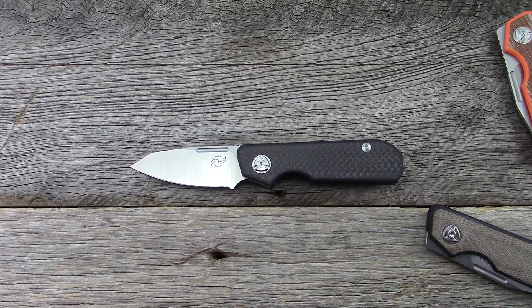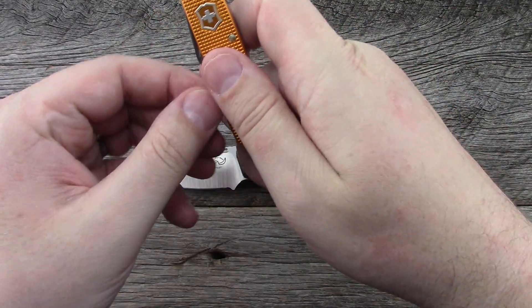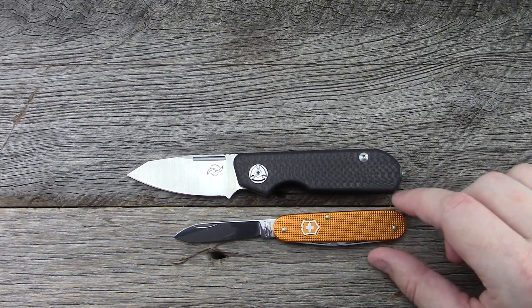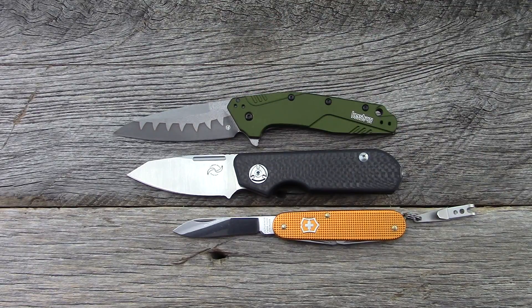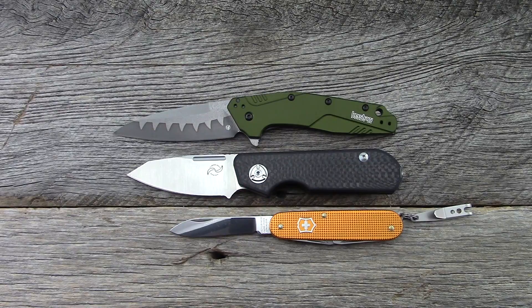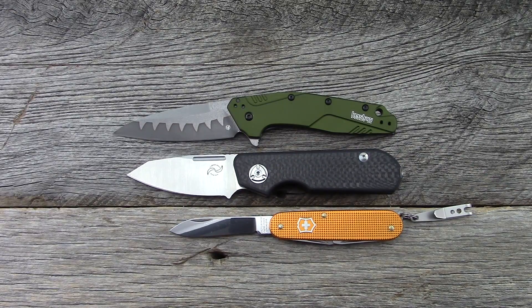Let's bring out some size comparisons. The first is the Victorinox Cadet, since some of you looking for non-locking knives might already have one. We also have the Kershaw Dividend. Those are probably the two most appropriate — I could pull out the Spyderco Paramilitary 2, but that one is significantly larger. Blade length on the Traveler is 2.7 inches, handle length is 3.5 inches. The cutting edge is a little shorter since there is a forward finger choil. It weighs in at 3.0 ounces and costs $275 at retailers.